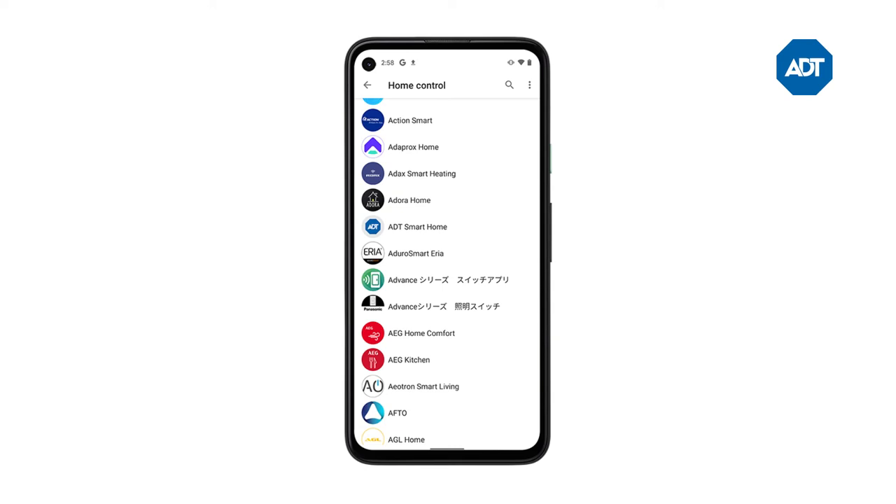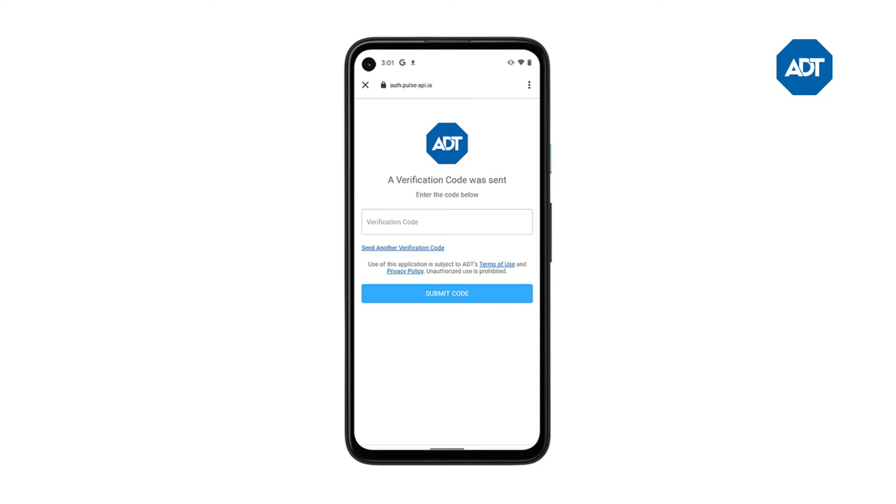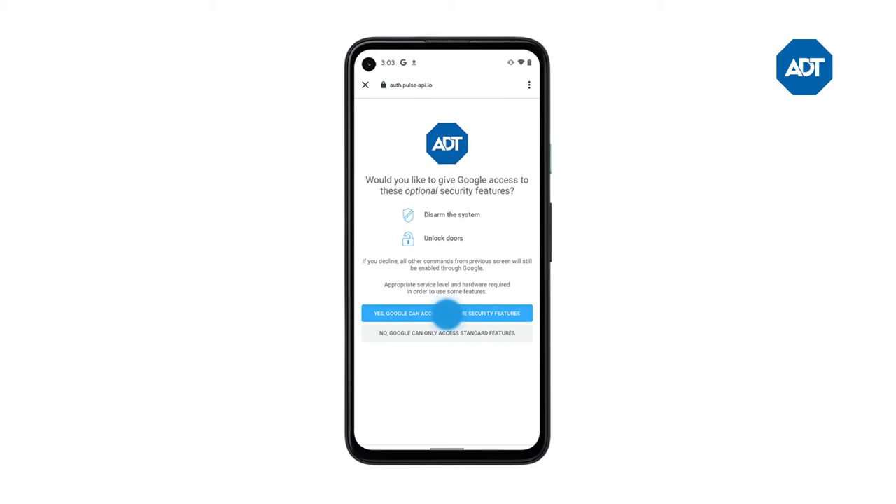Sign into your ADT account, then enter your verification code. Over the next two screens, choose to allow Google Assistant to control your ADT system. Create the pin you'll use to disarm your system and unlock doors.